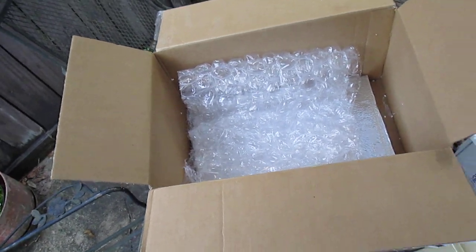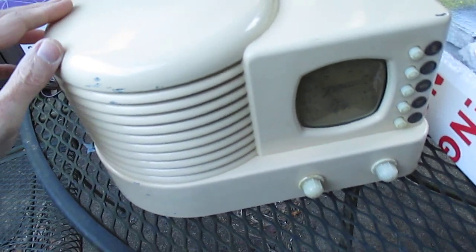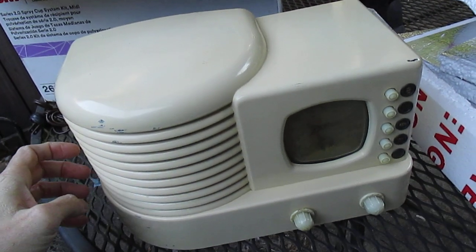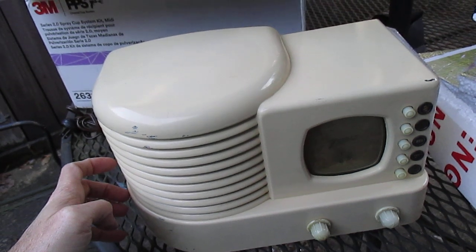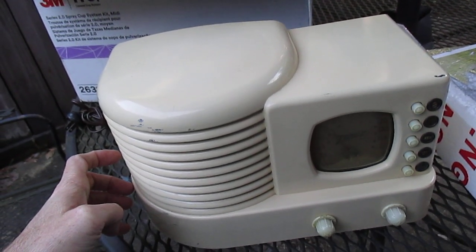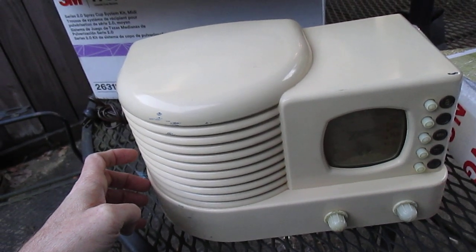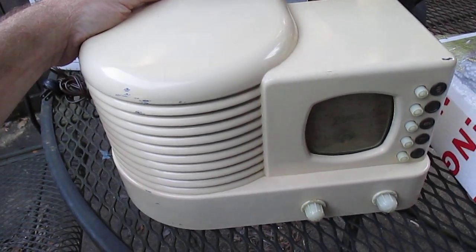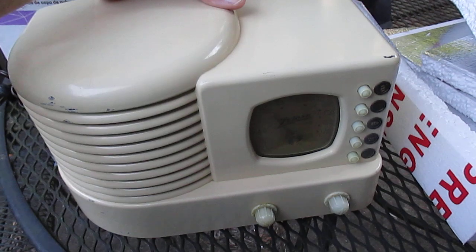What I would have done personally is wrapped this more securely in bubble wrap and placed more material on the sides, top and bottom, sealed that box up nice and tidy, and then taken a bigger box and lined it — top, bottom, and all sides — with several inches of packing material, double-boxed it and sealed it up. Then it would have stood a greater chance of getting to its destination in one piece.